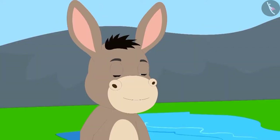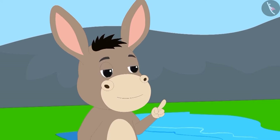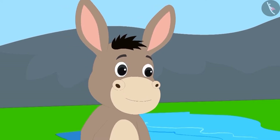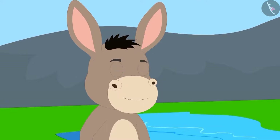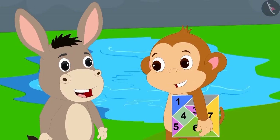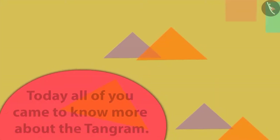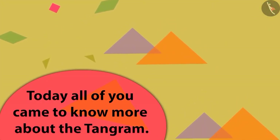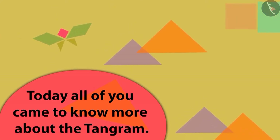Then Bholla said that he did not want to get any figures made. He was already impressed with Babban's intelligence and knowledge of the tangram. Both Babban and Bholla started laughing. In this lesson, we saw some more interesting examples of the tangram.